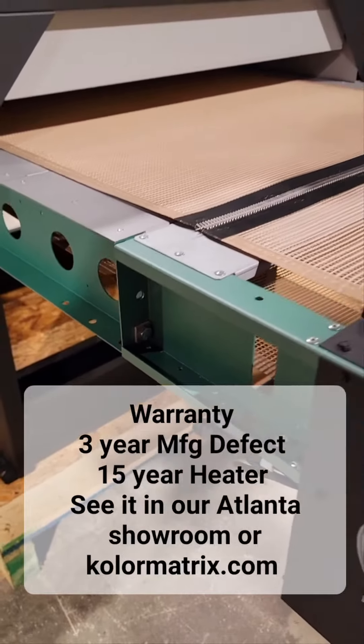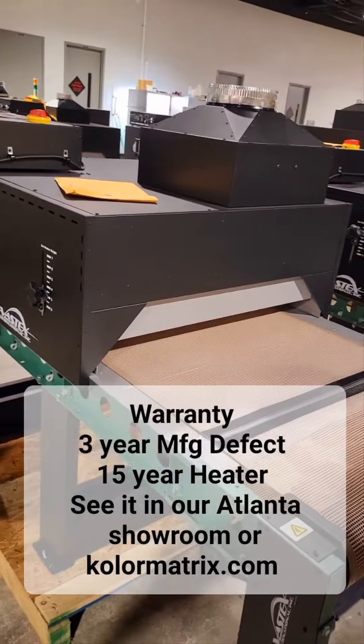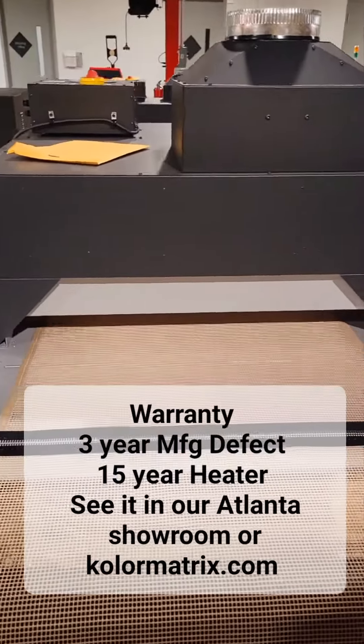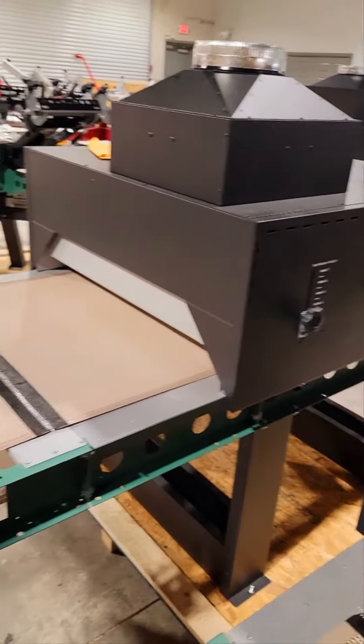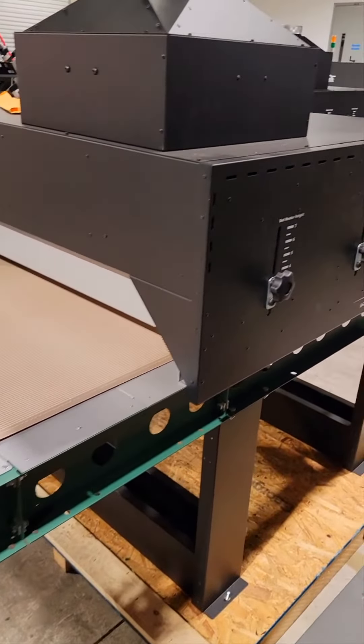It is expandable — remove the two bolts on each side and you can add conveyor extensions and additional heat chambers. It's covered by a three-year manufacturer defect warranty, as well as a 15-year warranty on the heating element itself.